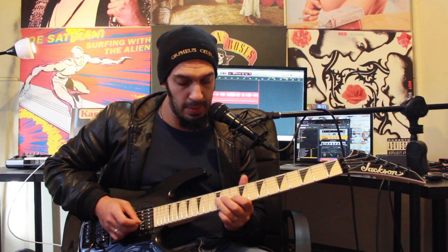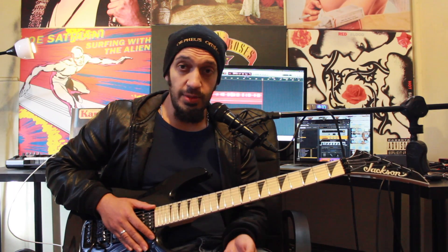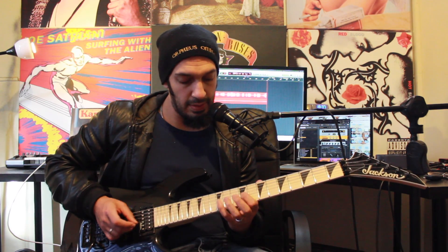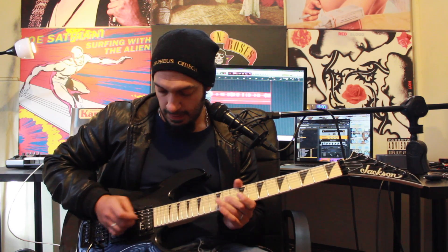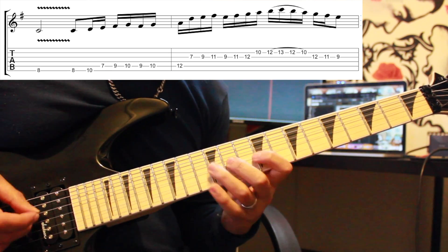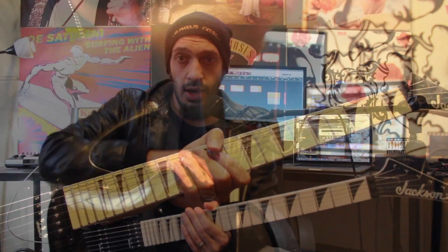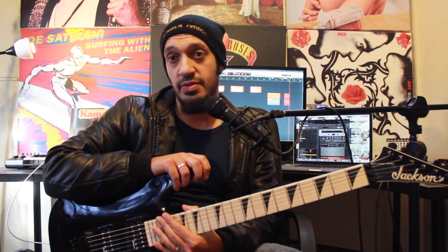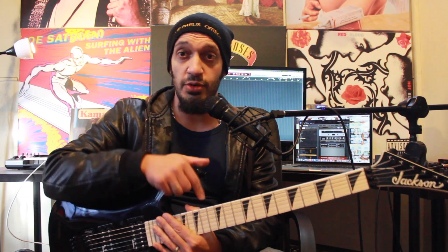Hopefully that's all making sense. That's the whole section — let's do it again at a gentleman's pace, and then even slower with some tab. And that was the solo from Six by All That Remains. Hope you guys enjoyed that. Please like and subscribe if you haven't already done so, and please click the links in the description box to my Facebook group and my Patreon. Catch you guys all real soon.